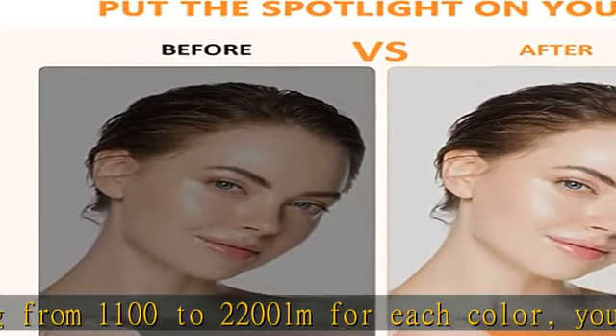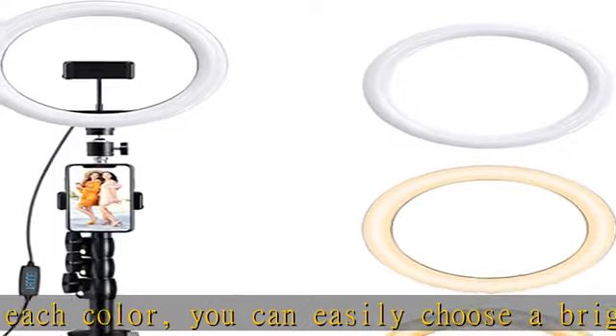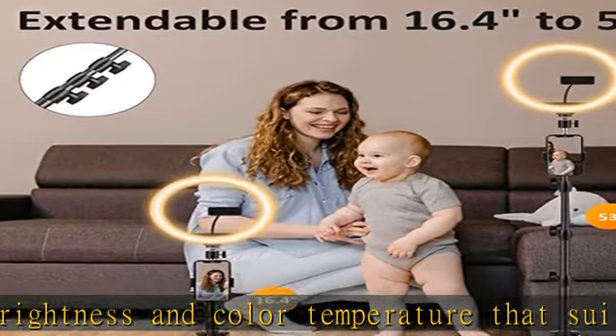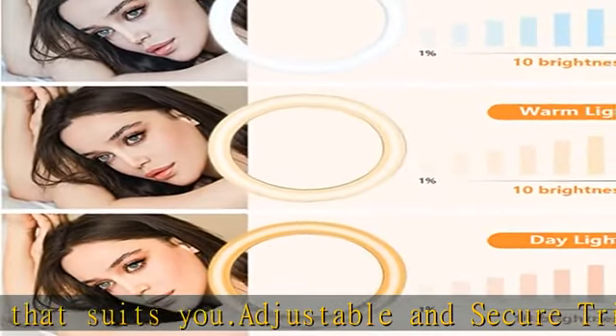It can be adjusted to satisfy your needs. Our LED beauty camera ring light can even work as a desktop tripod, as well as a long standing tripod. With a rotatable phone holder, you can easily adjust your phone holder to any angle you want.